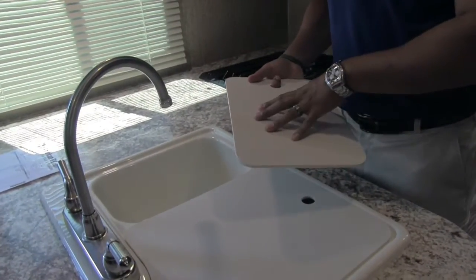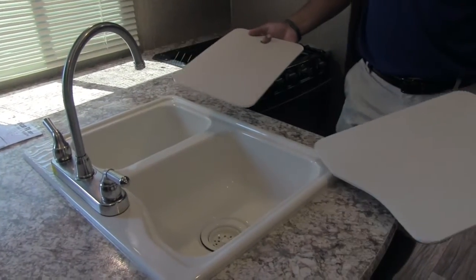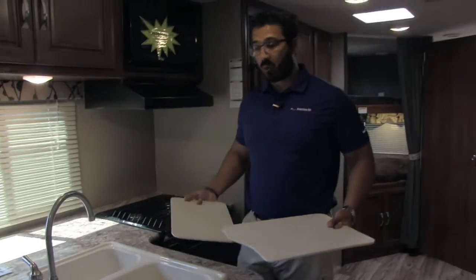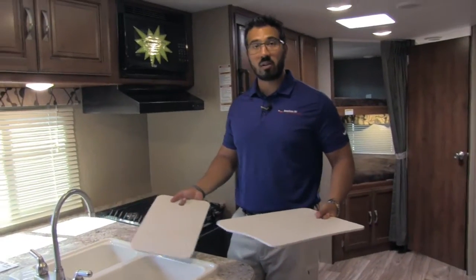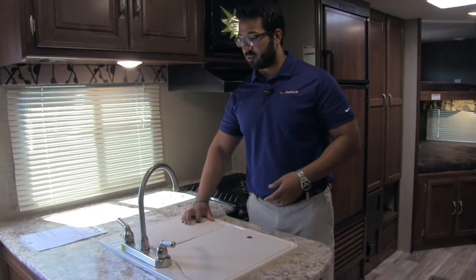These sink top covers are cutting board quality — if you want to take them off, flip them over, and use them as cutting boards, you can certainly do that. If you want to wash the dishes, you'll notice the sink has a large bowl on the left, a smaller one on the right, and the high-rise faucet makes it very easy to do so.